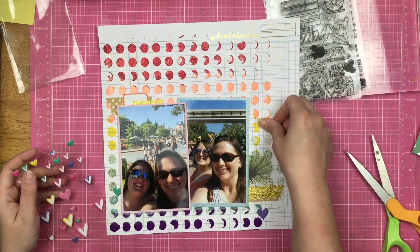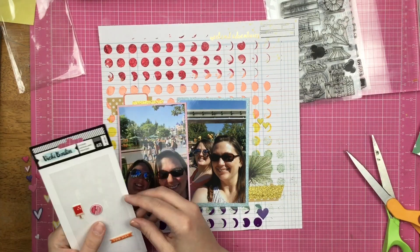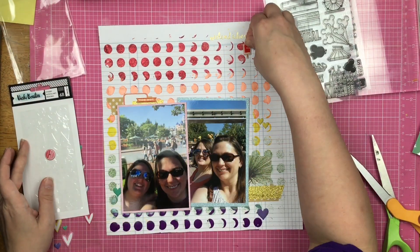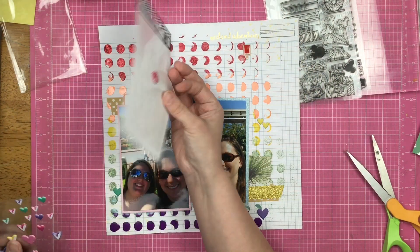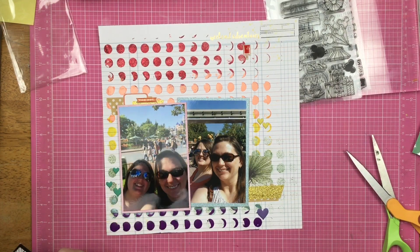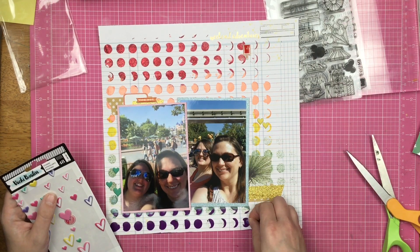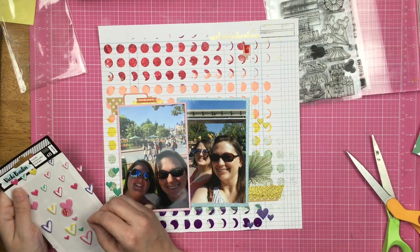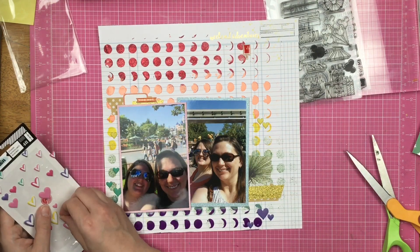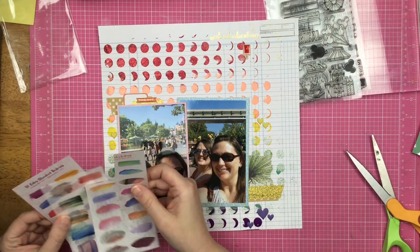I go into my kit and find some puffy stickers and start laying them down. Most of the time I am a top-down scrapbooker, meaning I lift things up and put things underneath. I use that popsicle puffy sticker as a placeholder because I know I have a Mickey head ice cream stamp I want to put up there in the corner — it just reminds me that's got to happen. These are Rosie's Studio stickers and I'm putting coordinating colors to the coordinating mixed media.